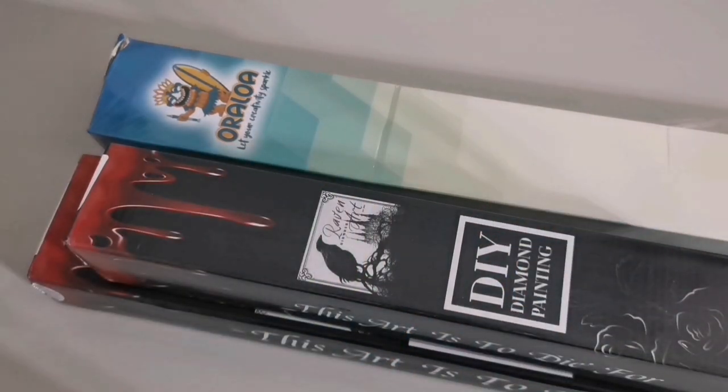Hey guys, welcome back to Sumay Crafts! If it is your first time joining us, welcome, I hope you enjoy. For those of you over on Surika's Facebook group, you would have seen my Black Friday shopping came in this morning, and I was asked nicely multiple times to please show what I got.